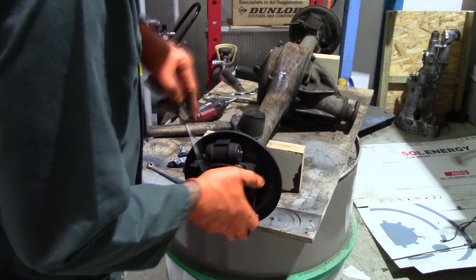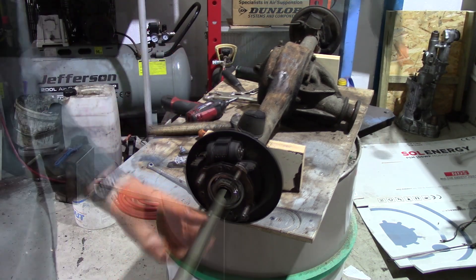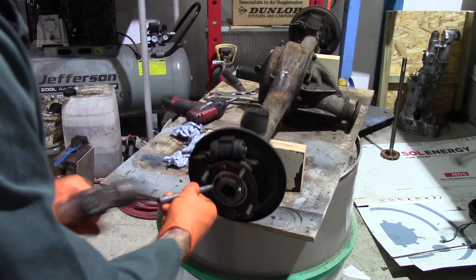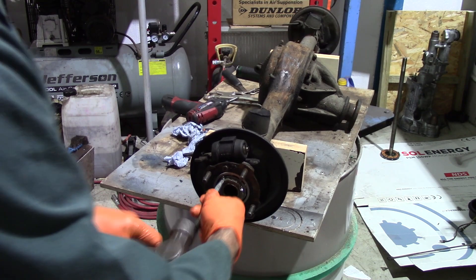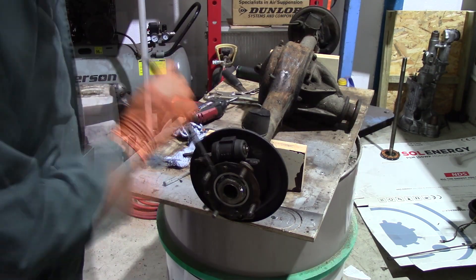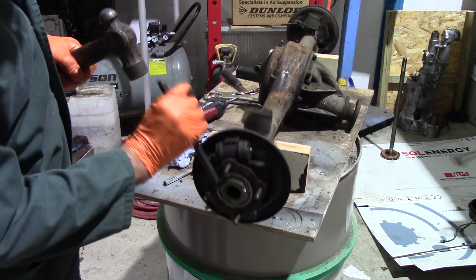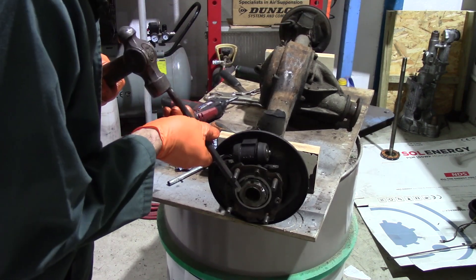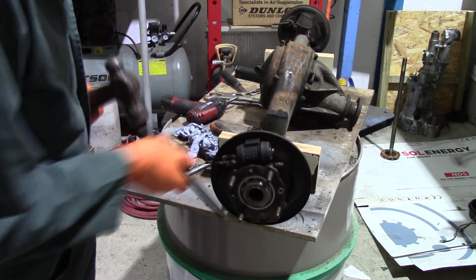Next is a simple screw that holds the half shaft in - prize it away, catch the oil that runs out. Now this is where the angry chimp had been in again - the hub nut was chewed up, looks like it had been tightened with a hammer and chisel. I didn't have a socket that would fit it so I'd have to resort to the same technique to remove it.